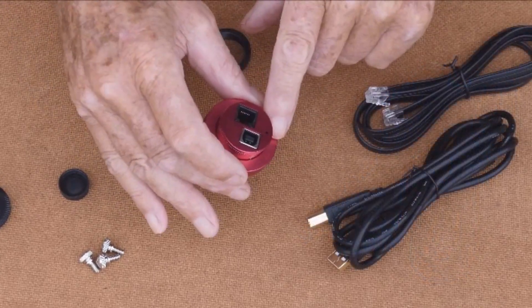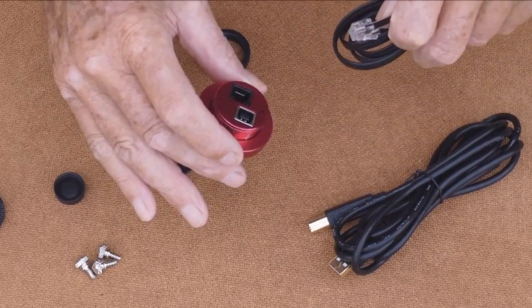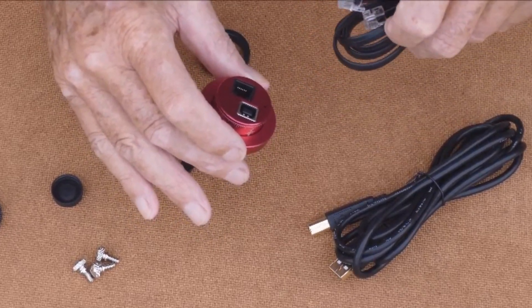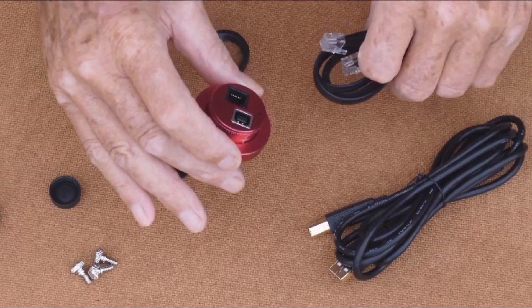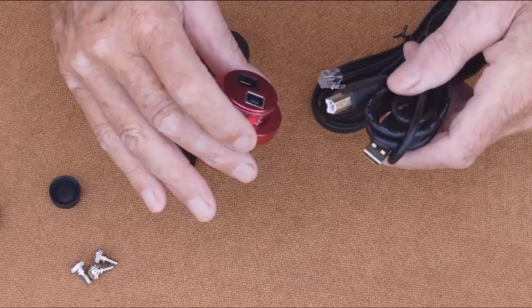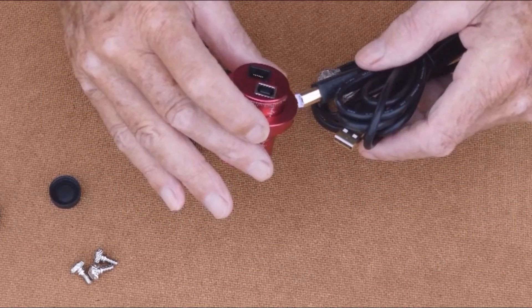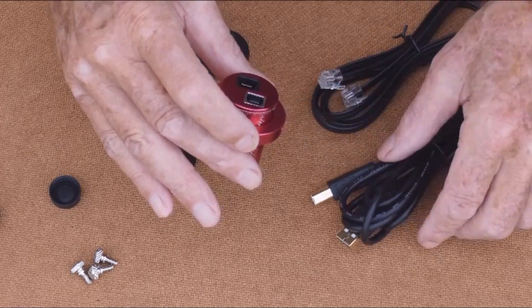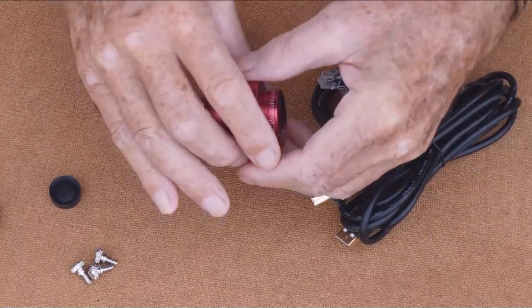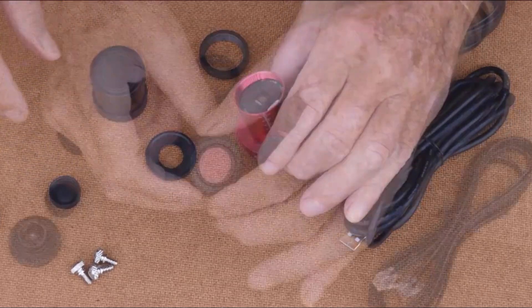On the back of the camera we have two ports. The lower one connects to the mount — your motorized mount — and the top port connects to your computer for guiding or for astrophotography generally. That's the basics.